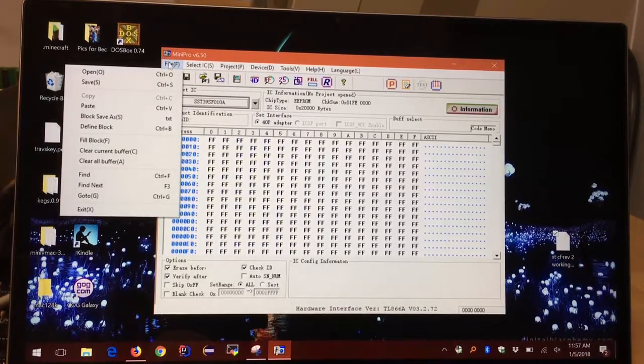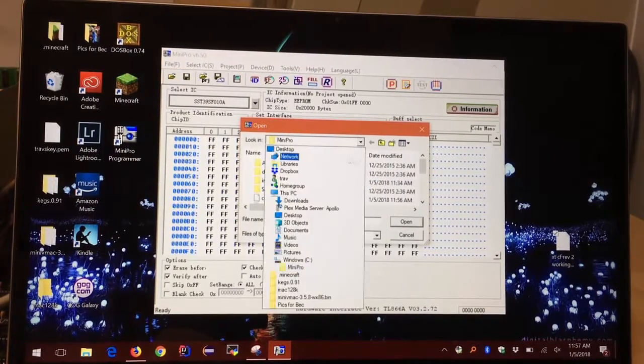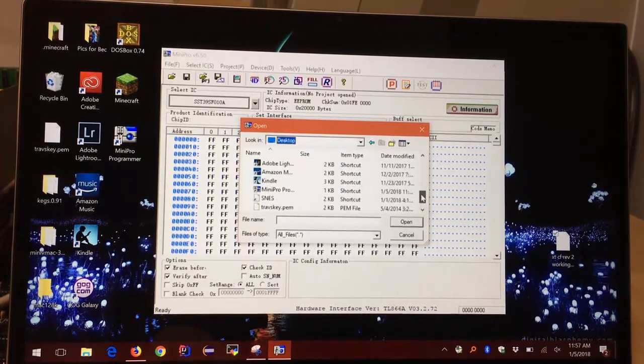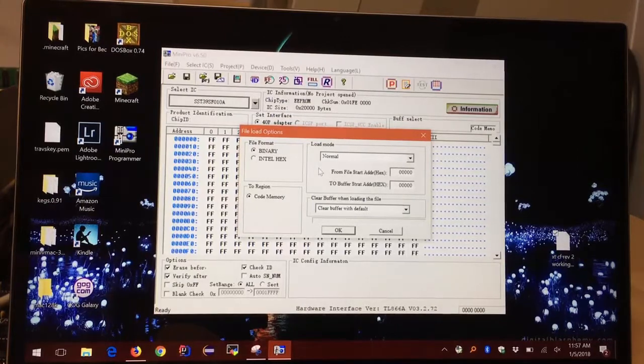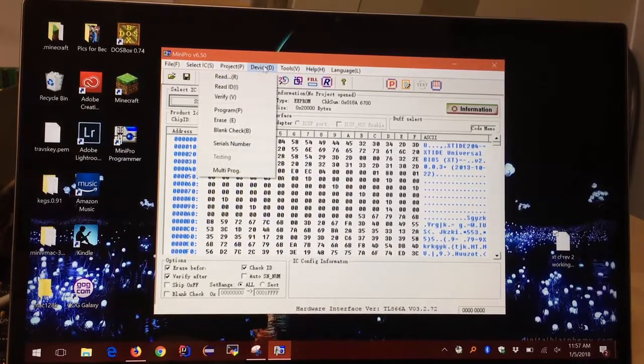Now I need to load the ROM file. I'll go to Open, point to my desktop, and that's it right there — XTCF rev2. I'm going to load it in as binary and click OK. That is the ROM BIOS to use with the compact flash adapter card. Now we just have to write it to the chip.